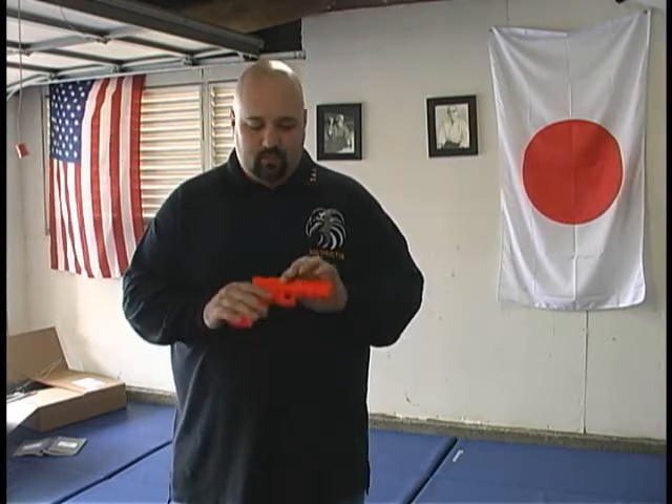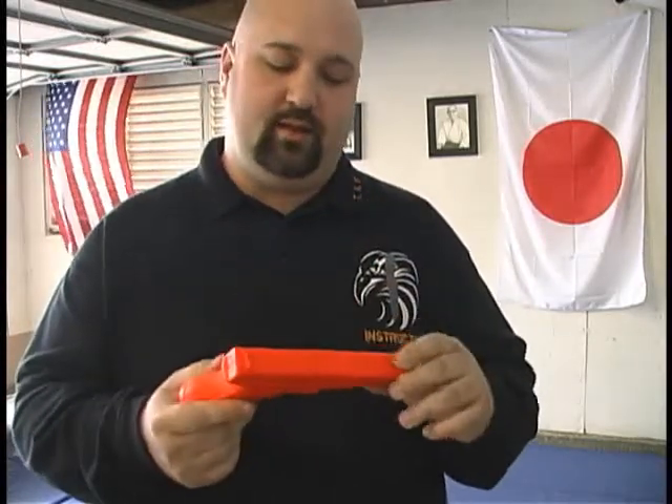Another thing is that sometimes on these weapons, the actual trigger guard — if your finger is in there, it might get jammed or broken during a disarm. So sometimes what people will do is actually saw or cut the trigger guard off so that it's easy to have the weapon taken away during training.